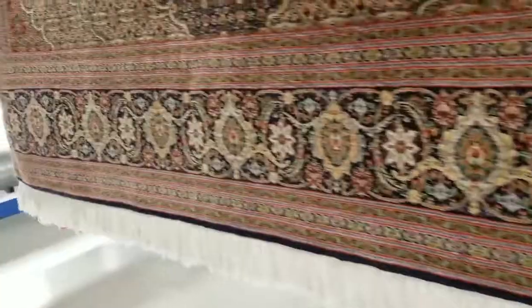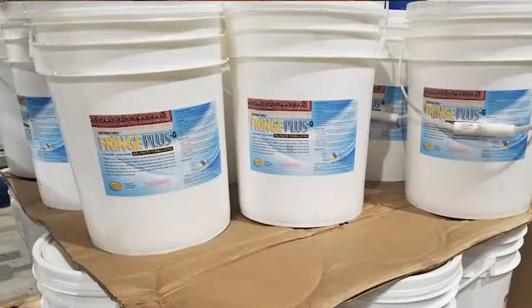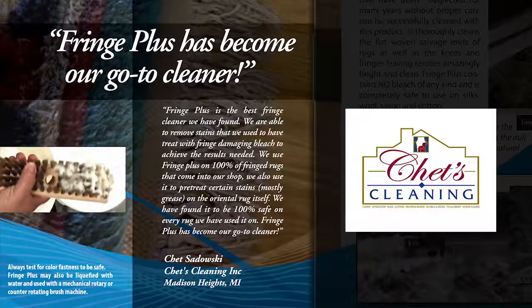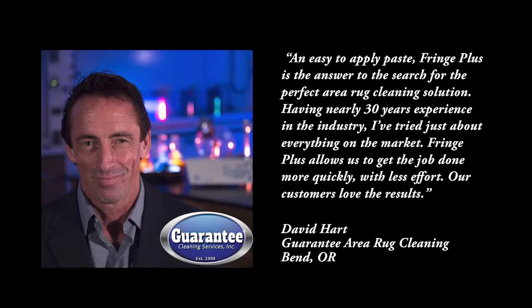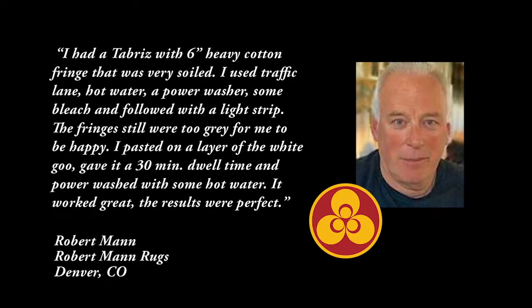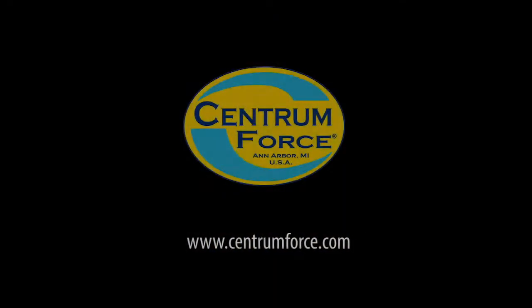A truly professional cleaning product for the rug care professional, Fringe Plus restores dulled and dirty fringes and face yarns to their natural color and beauty. The product comes in 5 gallon pails and 55 gallon barrels. So give it a try — we're sure you'll make a difference. Make Fringe Plus your go-to product to remove soil and grime found on rugs.